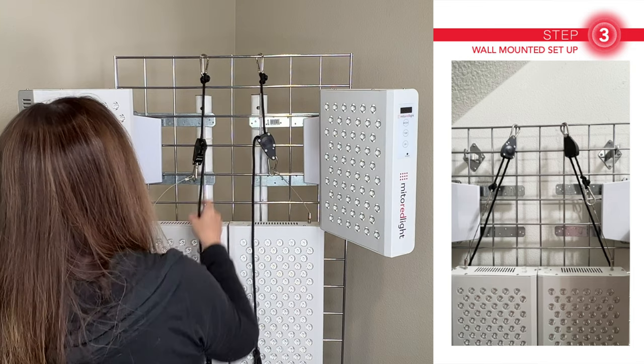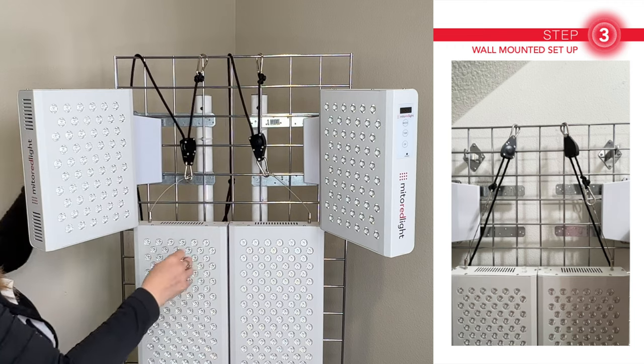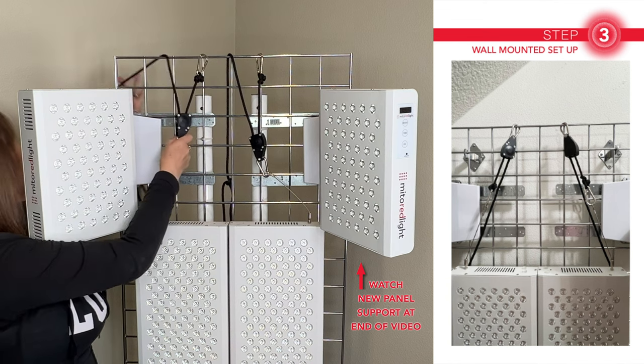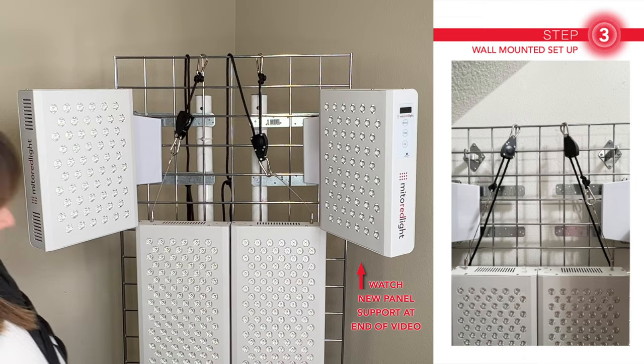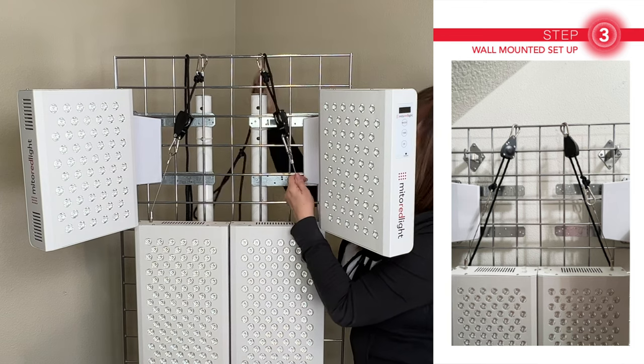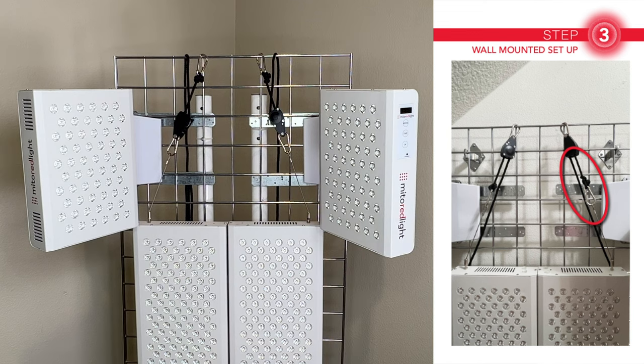Do you see the problem yet? Someone who thought they were being helpful attached the cable to the wrong end of the pulley, so it's actually upside down. I mean, it still works, but look how messy it is. So be sure you attach your cable to the hook that's at the end of the rope, and not the hook that's attached to the pulley itself.